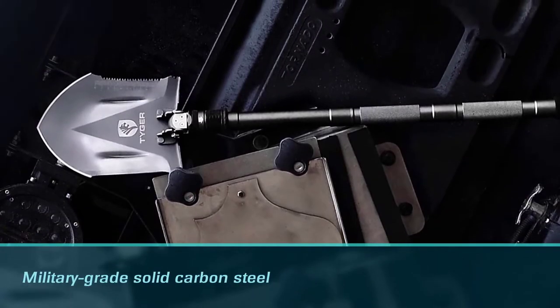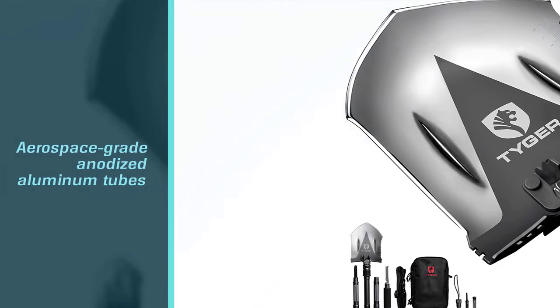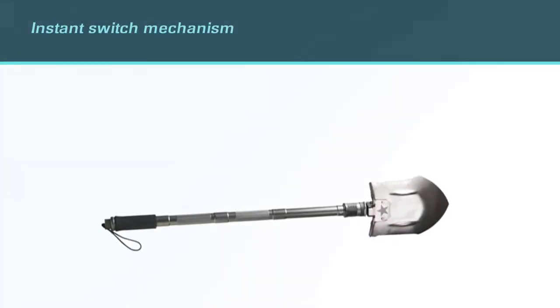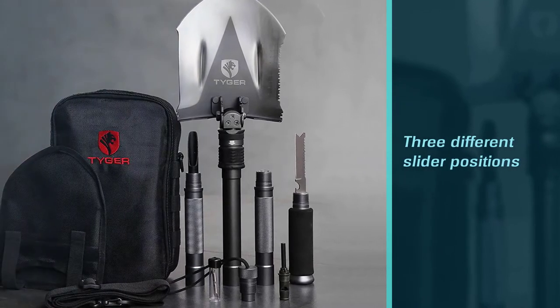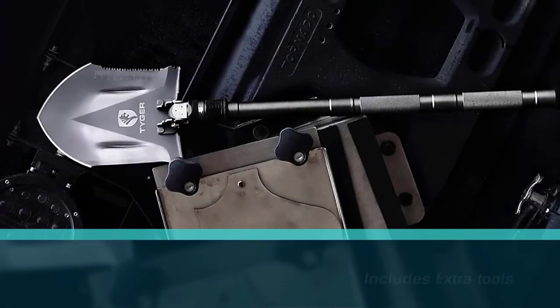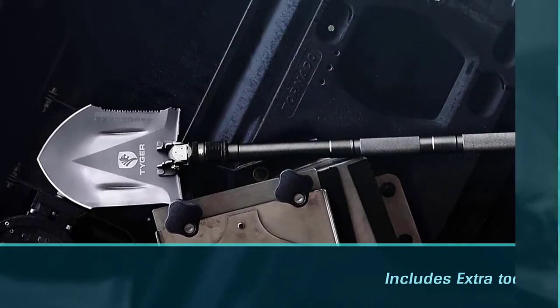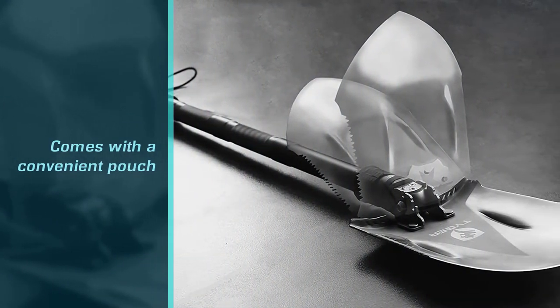Tiger shovels are forged to last from military-grade solid carbon steel and aerospace-grade anodized aluminum tubes. One unique feature of Tiger shovels is the instant switch mechanism — the slider positions the spade in three different positions: 45, 90, and 180 degrees. It can extend from 24 inches to 30.5 inches, and all the way up to 36.6 inches. As you assemble the shovel, you'll find various tools within it, including a knife, ice pick, screwdriver, and fire starter. You'll also get a convenient pouch with a belt loop that measures 12.2 inches tall and 7.7 inches wide.